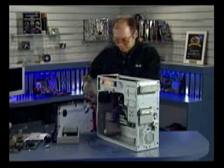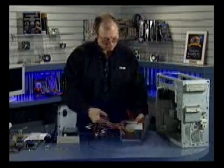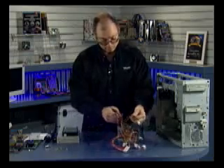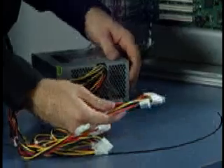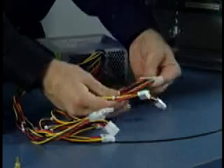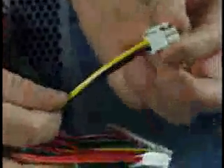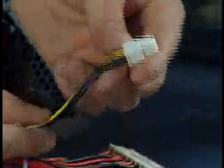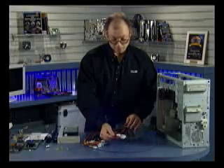To install this power supply, first I want to go over the different connectors. Power supplies have two sets of connectors: one set for the motherboard and the other for disk drives. For motherboards, we have three different connectors: a 20-pin ATX connector, a 6-pin auxiliary ATX connector, and a 4-pin ATX-12V connector — sometimes called a Pentium 4 connector, although AMD Athlon-based motherboards can use this as well. These are the three connectors that should be on your power supply for the motherboard.